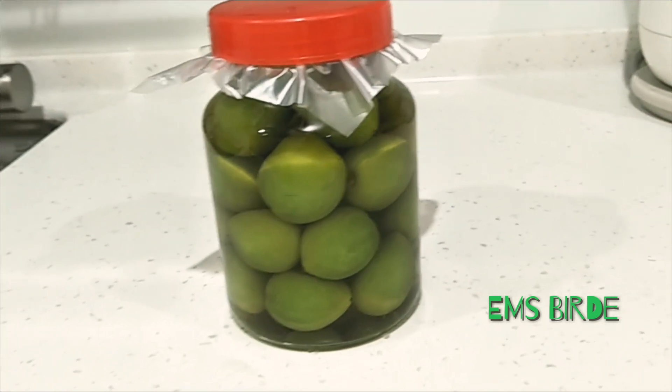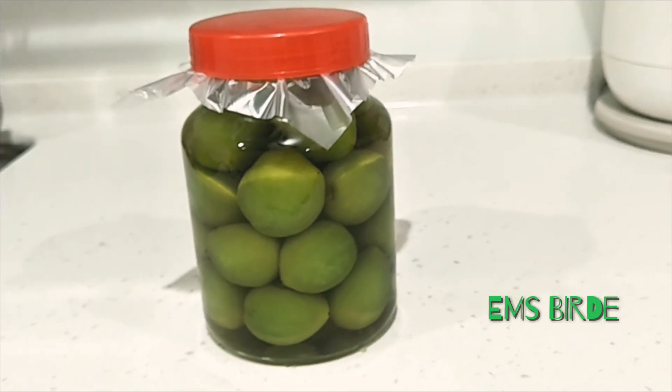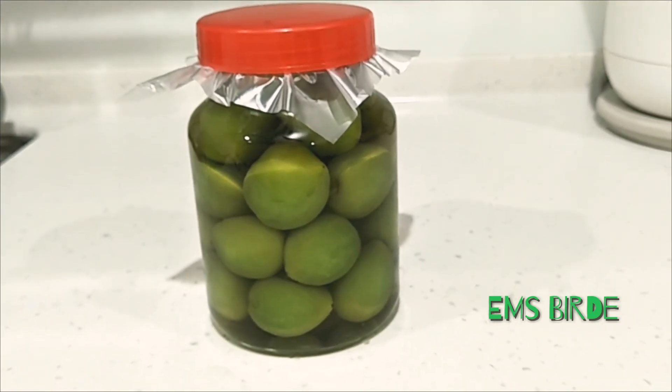It's done — pickled green plums! Let's put it in the fridge for one week. I'll update you all when it's ready to eat.